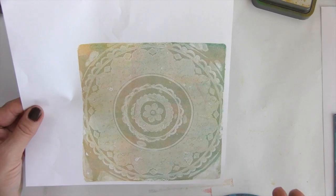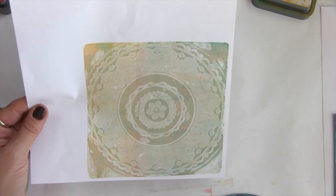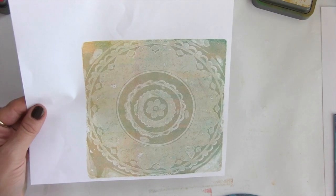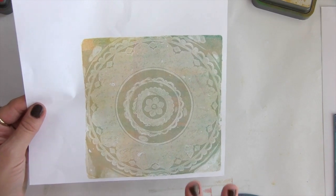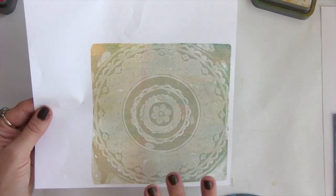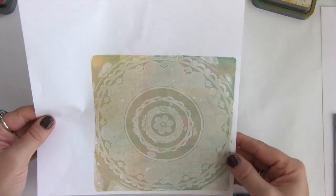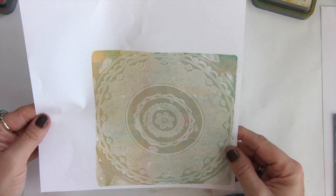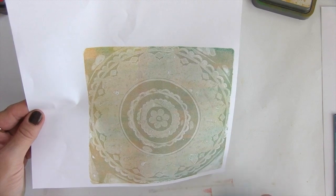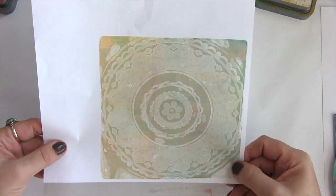Basically why I like these so much is they're fantastic for a background. They can be used with paints or other media with the creative art texture, but for me I love creating a nice background. I could come in with my rubber stamps or even some of my stencils and use this to decorate a little bit more, or I might just leave it as it is. I just love how that turned out. That is the mandala type design.